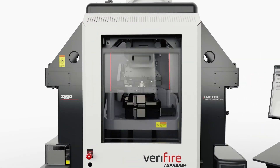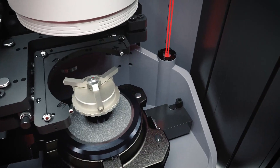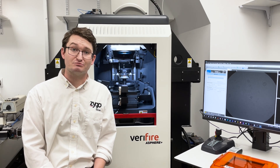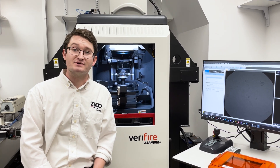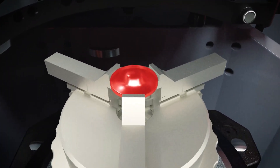The VFA Plus uses predictive interferometric modeling to predict what the interferometer will see based on the design of the given part. To take a measurement with the VFA Plus, one of the big caveats is that we need to know the design of the surface. That's also the same for CGHs.